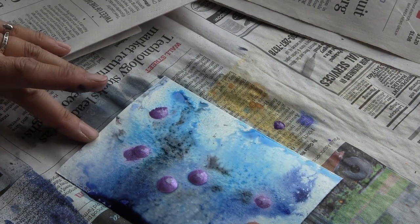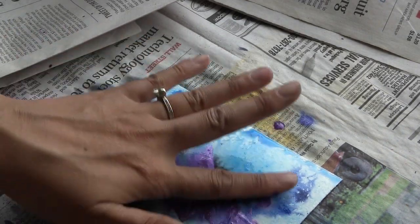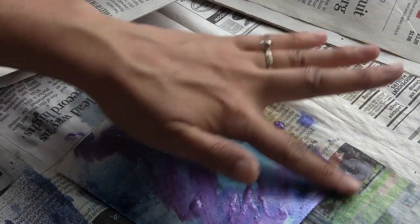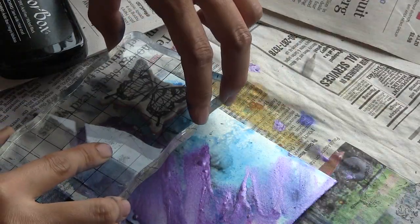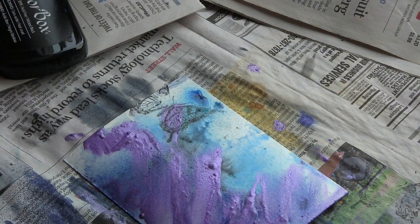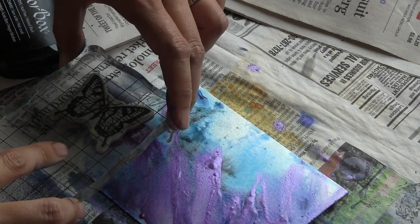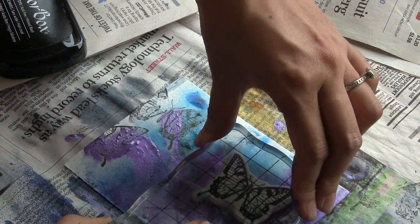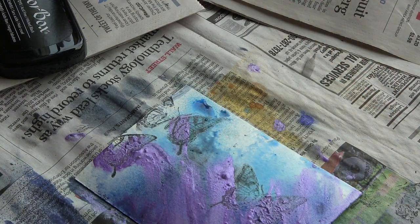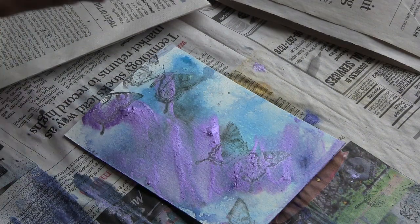I'm just going to smush that around with my finger. While everything's actually still somewhat damp, I'm going to do a little bit of stamping too. This is with some dye ink in black from Color Box. The reason I'm doing it while it's wet is because I like to have an imperfect stamped image and for the media to run a little bit. And I just made sure to clean off my stamp after doing that.